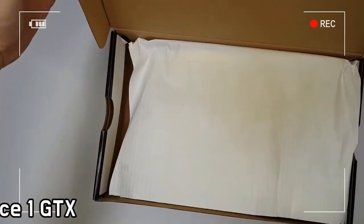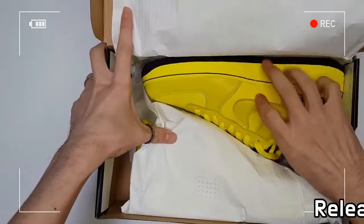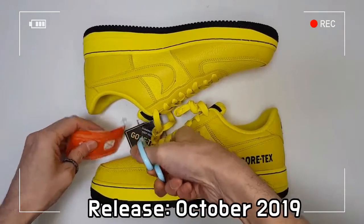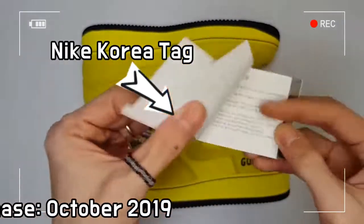It features water-wicking flat laces, a Gore-Tex bootie, and Gore-Tex branding on the heel. A Gore-Tex inner sleeve keeps your foot warm, comfortable, and dry.